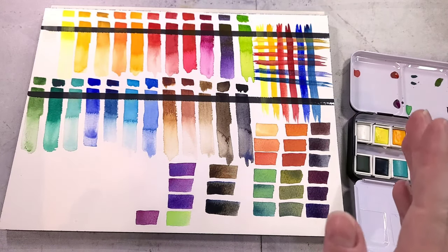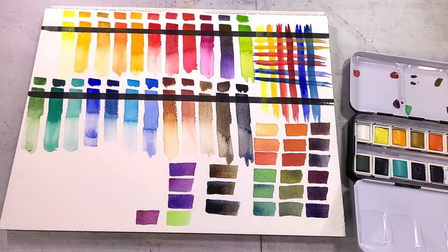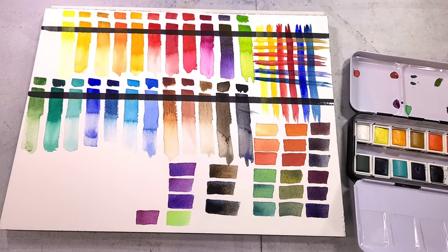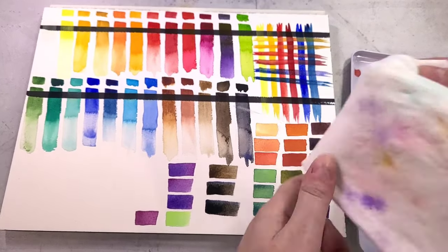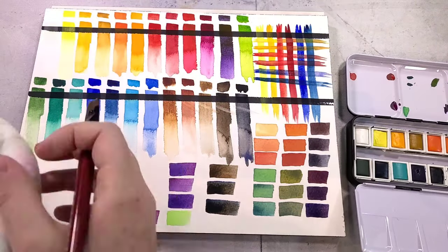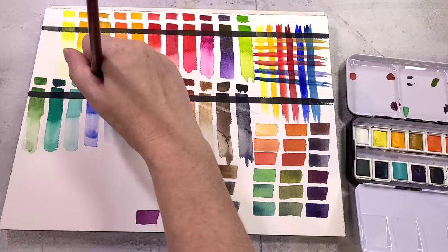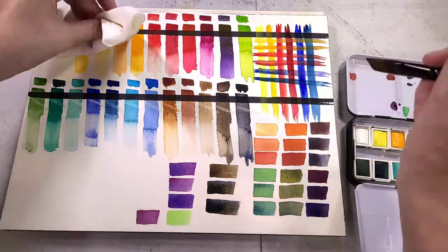Next we're going to do the lift test. Using a synthetic watercolor brush, clean water, and some paper towels, I'm just going to gently scrub a little bit — we'll see how much it reactivates and how much it lifts. Not all the colors lift uniformly, but most are pretty staining. Some of the colors I thought would be more prone to lifting, like the yellow ochre, are surprisingly staining.